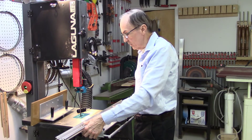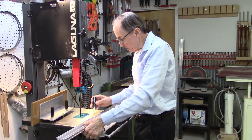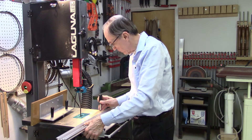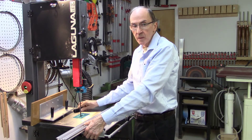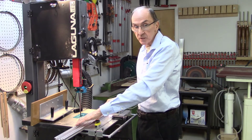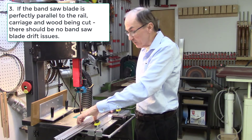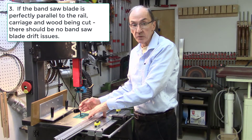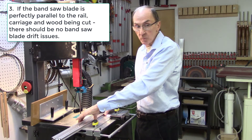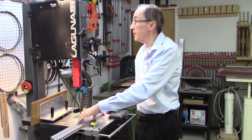The AccuSlice system mounts into the miter bar slot on the bandsaw table top and locks into position with three-quarter turn locking screws. The AccuSlice rail and the carriage are perfectly parallel to this miter bar on the system. It's therefore imperative that this miter bar be perfectly parallel to your bandsaw blade — there's no adjustment for this alignment at all. Normally, the only adjustment that might be possible is to change the angle of the blade on the bandsaw wheel itself.